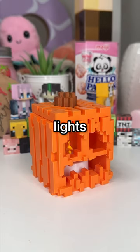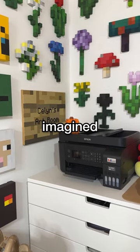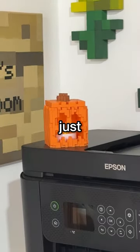Now I'm gonna see if it looks like a Jack-O-Lantern by adding this little tealight. Here it is with the lights on, and here it is with the lights off. It is so perfect, it's so much better than I could have imagined. It looks like the real thing, and I just love it so much.